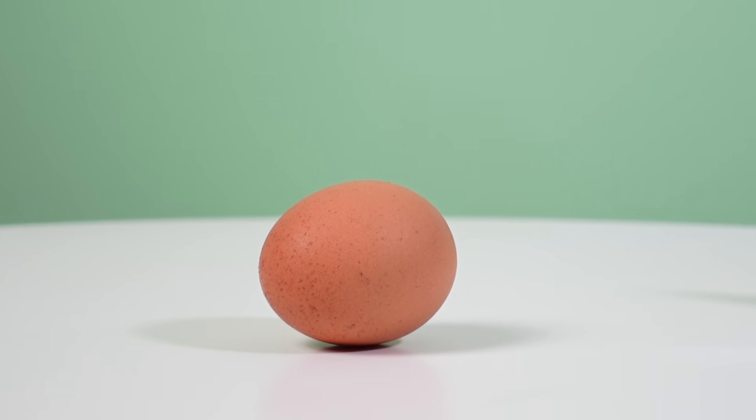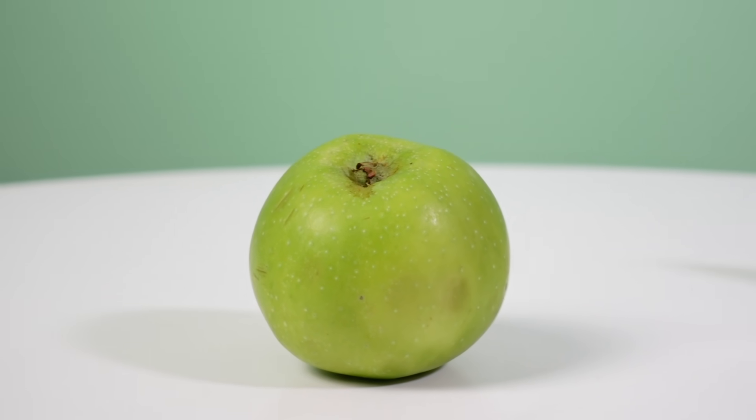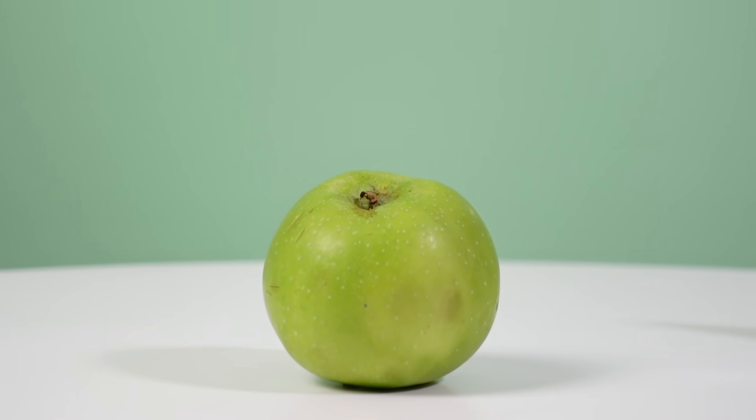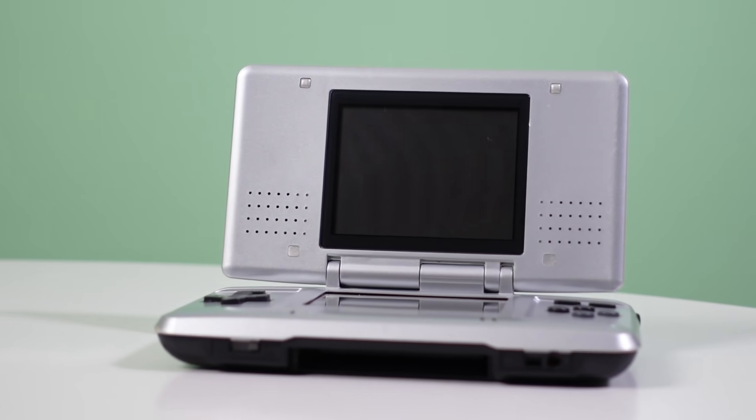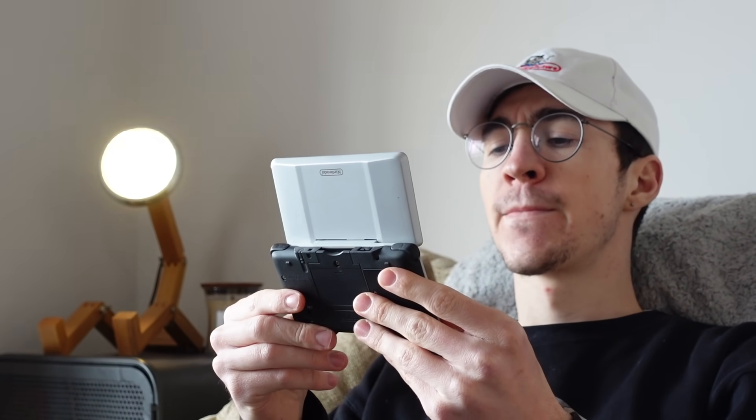This isn't a DS. This is a DS. This isn't a DS. This is a DS. This isn't a DS. What is this rubbish? Wait a minute — this isn't a DS!